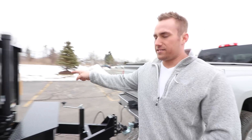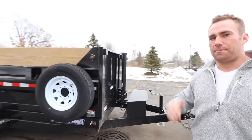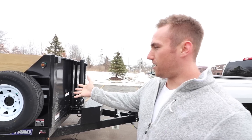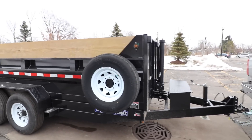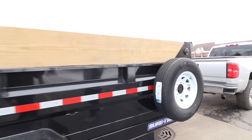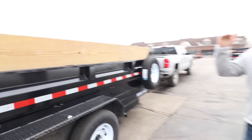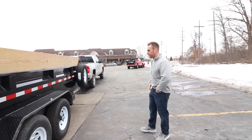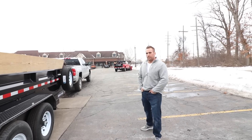Obviously we've got our telescoping lift, which is top of the line for dump trailers. We've got our spare tire mount, and our 12-inch extended sides. I think the trailer depth on the inside is like three feet — like 29 inches or something like that.